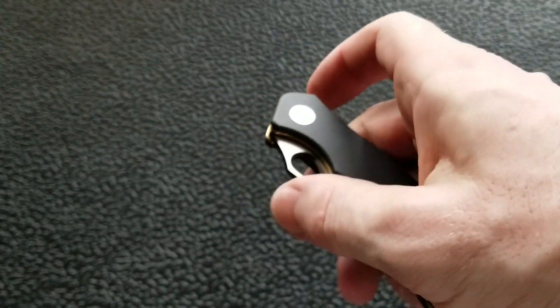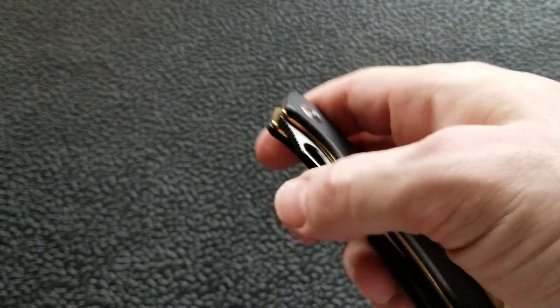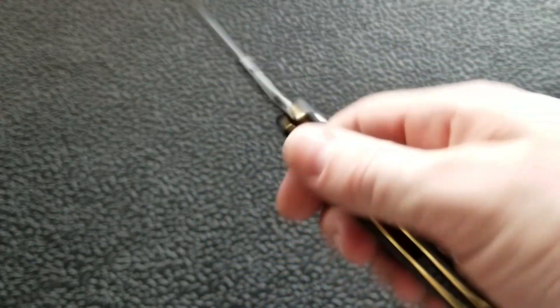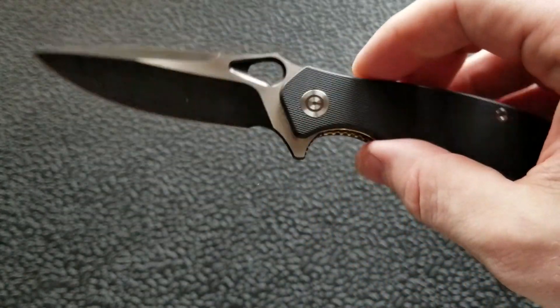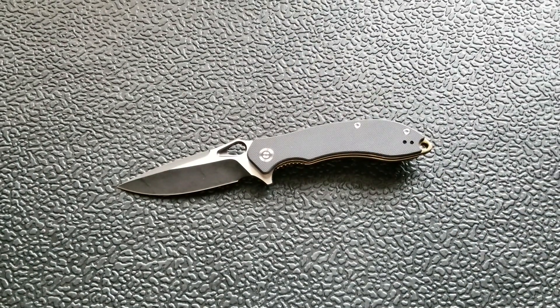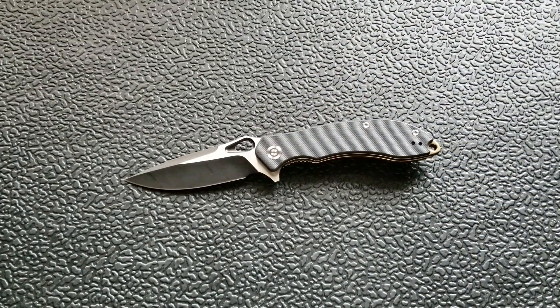The thumb hole is interesting — you can fire it with a standard thumb flick, but the easiest deployment is the flipper tab. A close second is the reverse flick, which is Spyderco-like in feel. That said, it's not quite the same as the Spyderco hole; nothing has really measured up to the spidey hole in terms of that satisfaction from unorthodox deployment. Still, the thumb hole works fine, and because it's a hole it won't obstruct the cutting path.